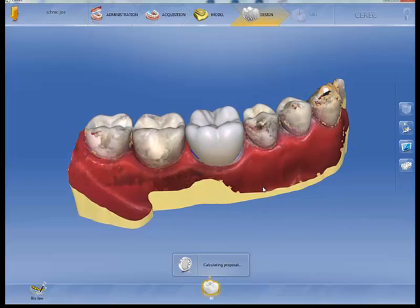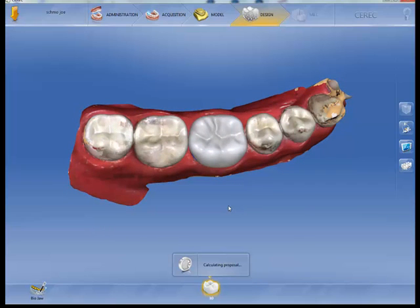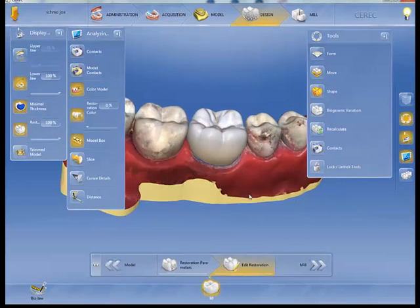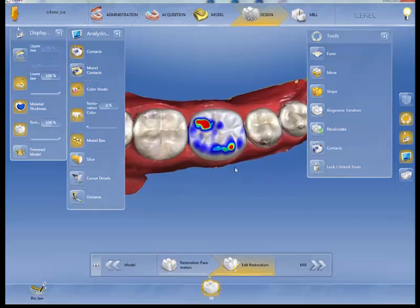It doesn't try to put it into harmony with the adjacent teeth or with the opposing arch. I told it to put it in that position and it keeps it there. If I turn the contacts on, you can see that it's in hyper occlusion — because that's where I put it.